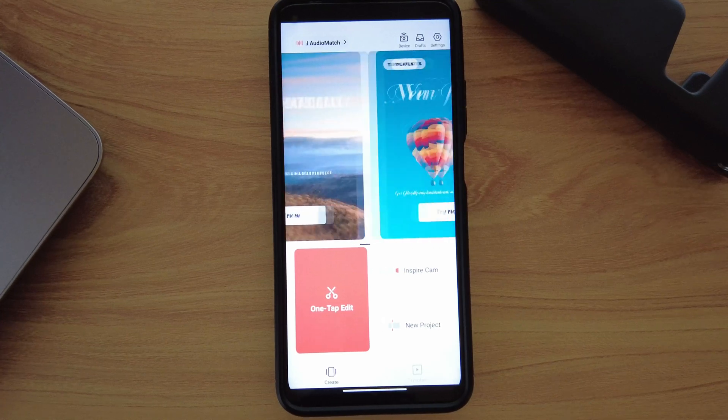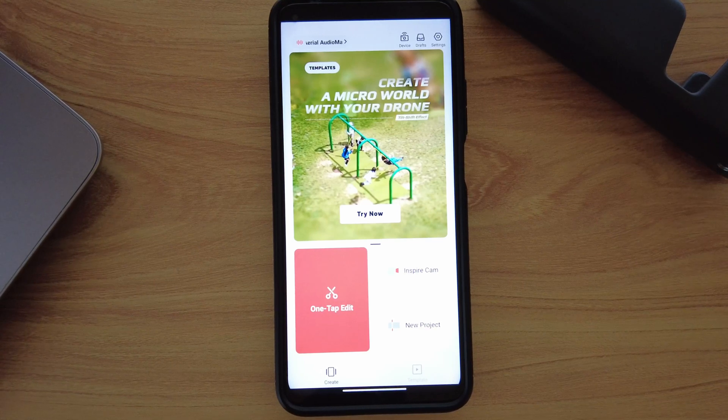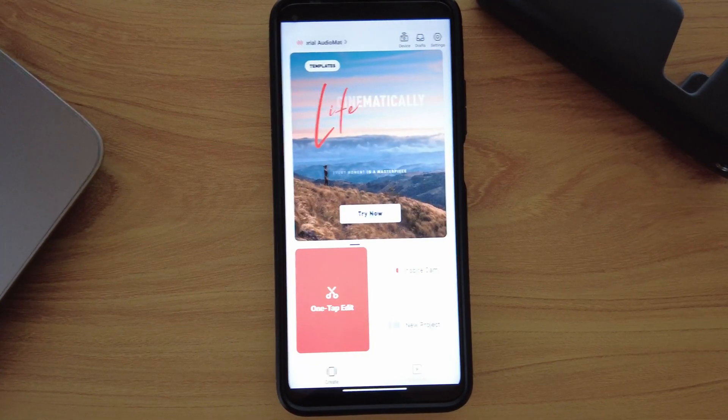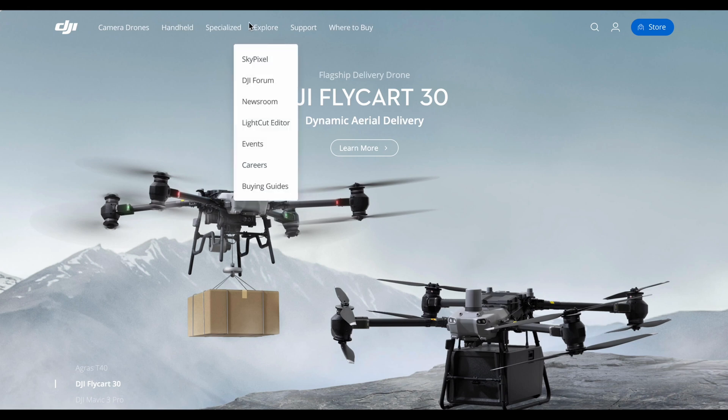Happy New Year everybody! I'm Rebecca, and in this video I'm going to be showing you LightCut, which is a free video editing software that is officially recommended by DJI. It is listed on the DJI website.